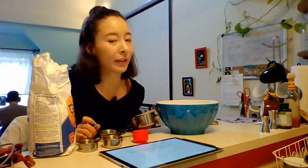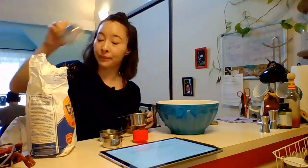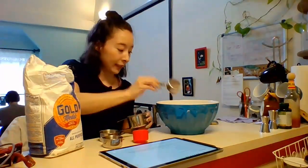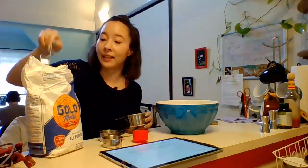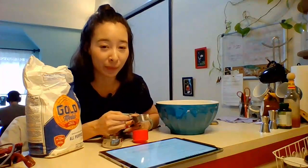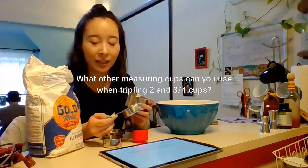And now I need to triple the three-fourths cup. So if I just think of three-fourths, it's three of these quarter-cup scoops. So I could go one, two, three — but I have to do that three times. That was once. One, two, three — that was twice. One, two, three. Man, that was so tiring. I really need to figure out a faster way to get all the scoops because I'm going to have to triple everything on this recipe, and it takes a while to go back and forth. So I want you to think about how could I have done that differently — what combinations of measuring cups could I have used to do that a little bit faster?